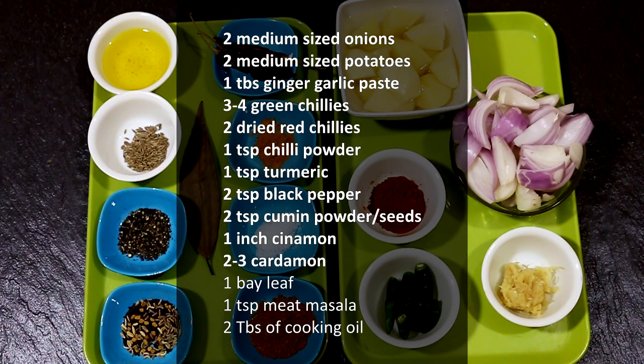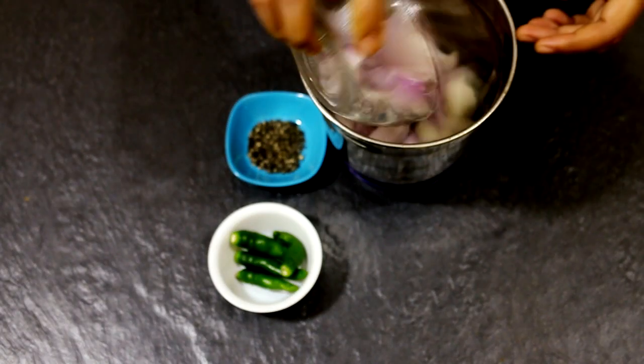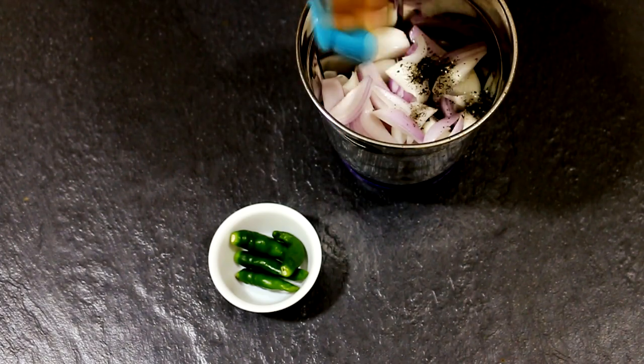I've written it down for you so that it would be easier for you to refer to. First things first, we need to grind the onion, chili, and pepper into a fine paste.